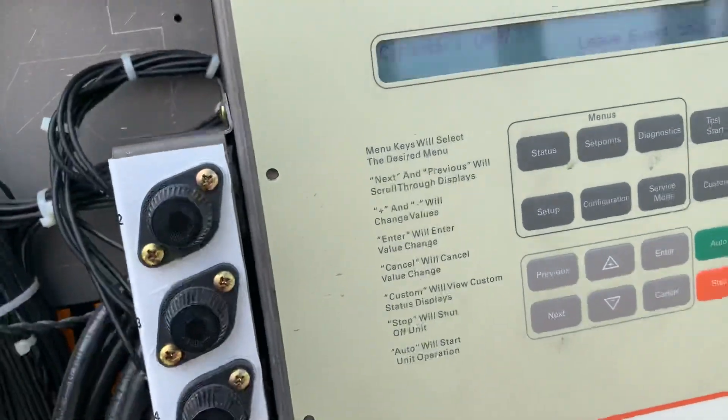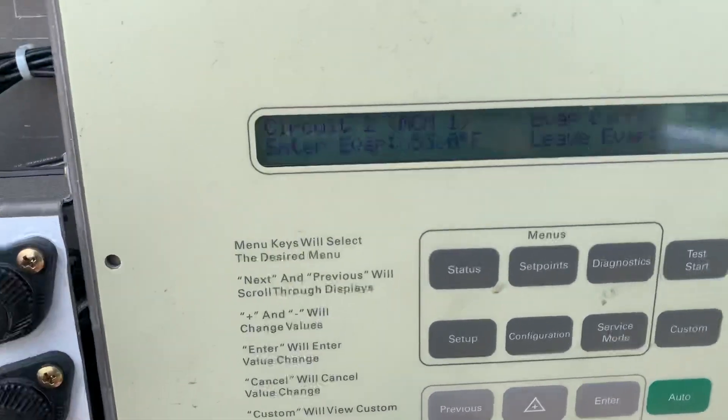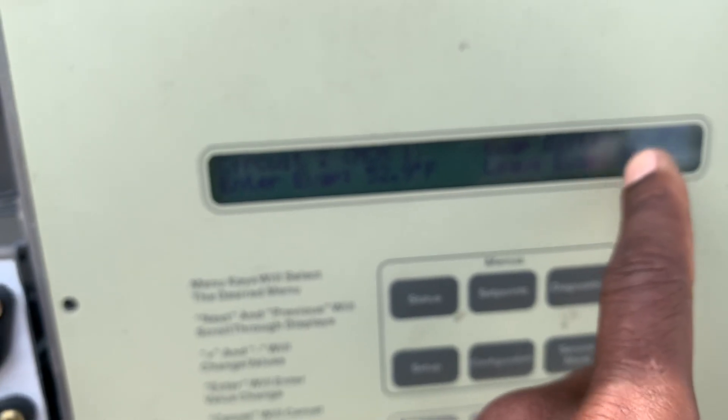But still the error comes back. So what I ended up doing today — I was watching it, and as I was watching it I see the numbers start going up.